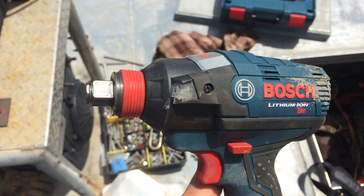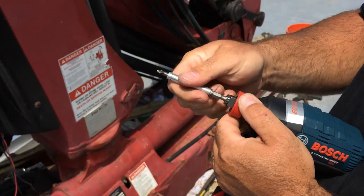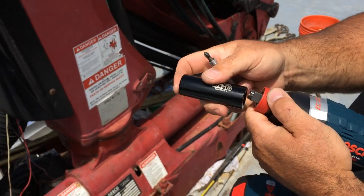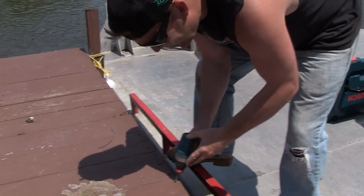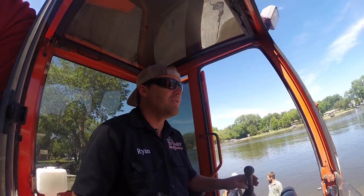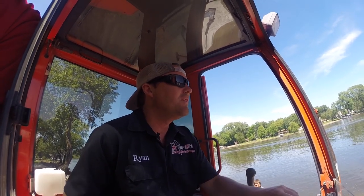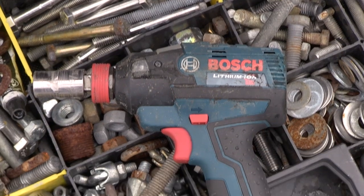Having the half-inch chuck here works great with our impact sockets. It's perfect for us for building docks. We can switch from a socket to a Phillips bit in a matter of seconds, and that way our productivity level is increased by just using one tool to complete the job, instead of having several tools which happen to fall in the water all the time out here.